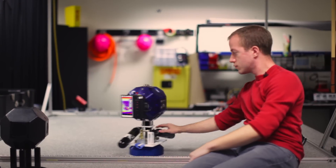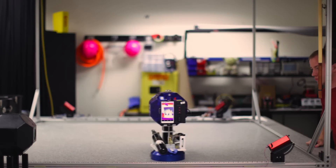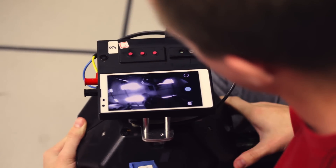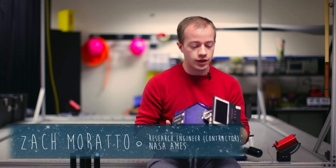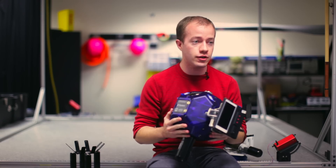The primary purpose of SPHERES is really to do chores that astronauts have to do currently, but using robots to do those instead. By adding on this cell phone that has the ability to visually navigate where it is, determined by its camera alone, we open up the platform to navigate the whole station.